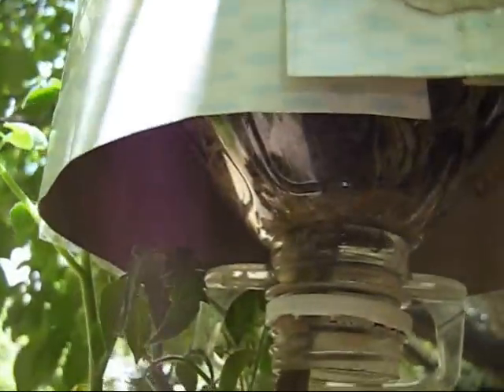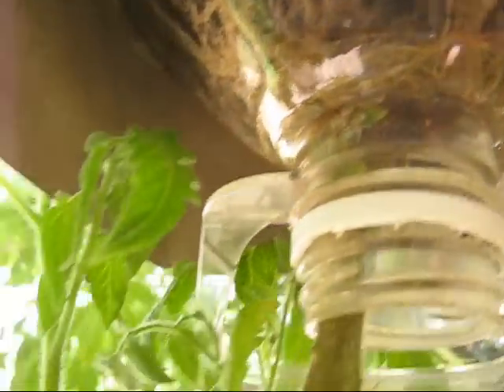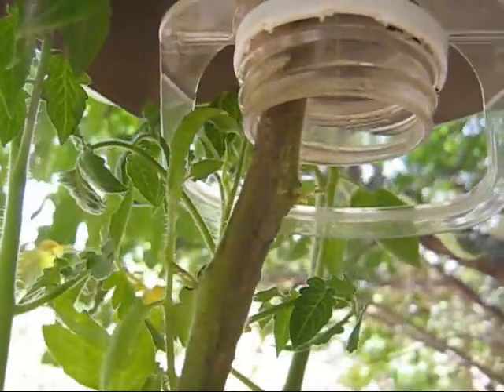And here are the roots — see how they're growing. I've hidden the roots from the sunlight by surrounding them with cardboard and plastic and newspaper so the roots don't get sunburnt. And the whole thing is growing upside down.